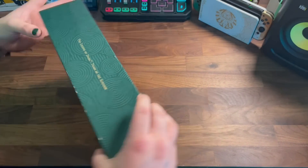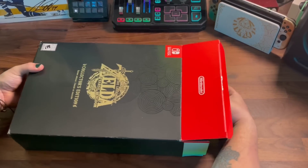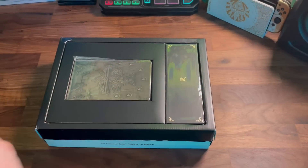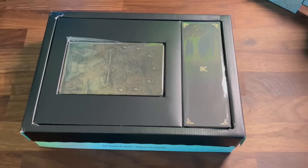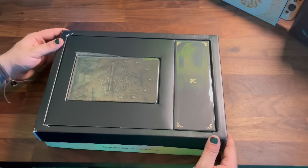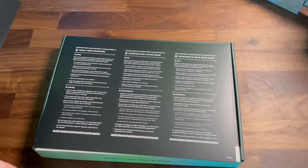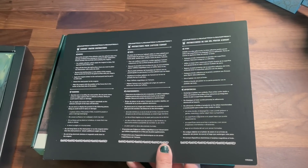I'll definitely be keeping this all together as a set. Opening this up, we immediately see the steel case and the box with the four-pin set. I absolutely love that each piece in here is individually wrapped in its own plastic — this is a Collector's Edition after all. Underneath that are the instructions for the steel poster and the box containing the steel poster itself.